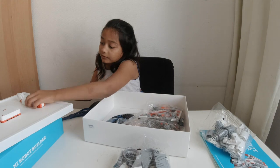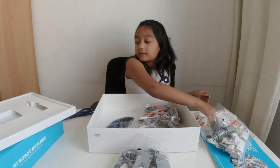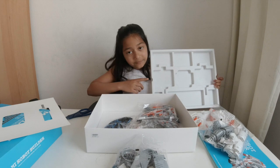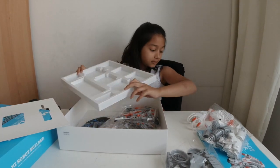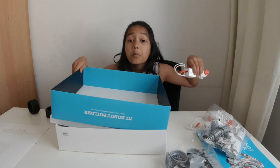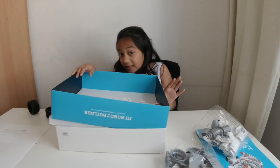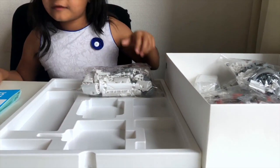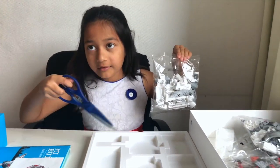I have a little surprise to show you — if you take off this part of the box, it's actually like an organizer where you can keep everything organized. I learned that! If you still want to keep the box, you can keep the important pieces in there so they won't break. I'll sort everything out by length and color into this organizer — I'll open one bag at a time and see you when it's done.